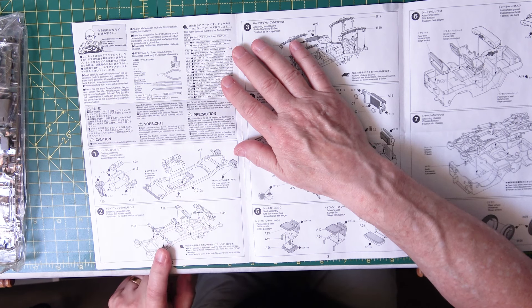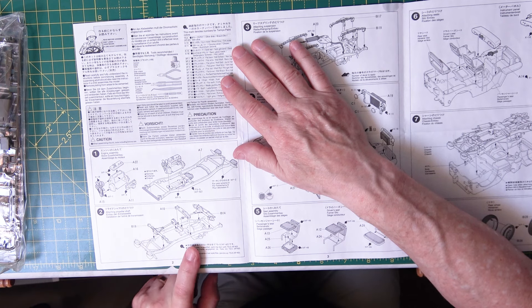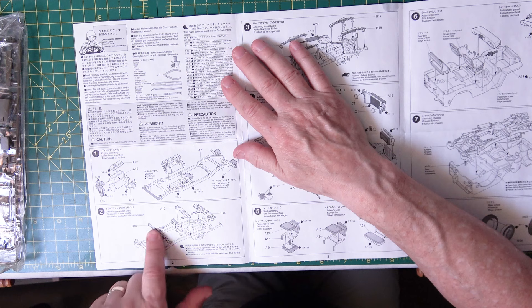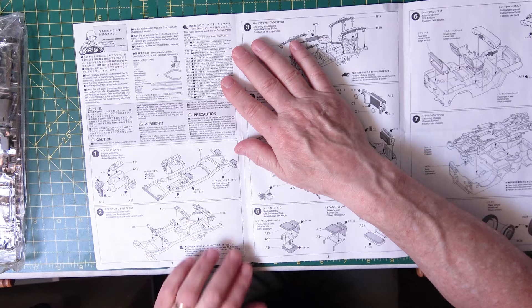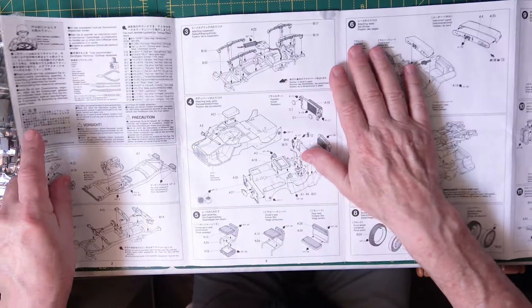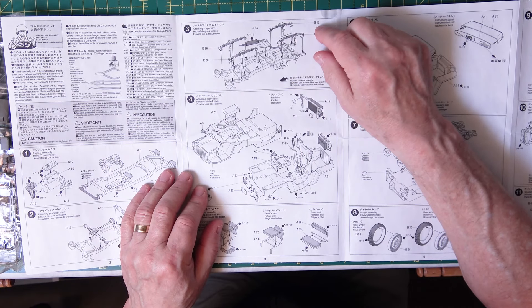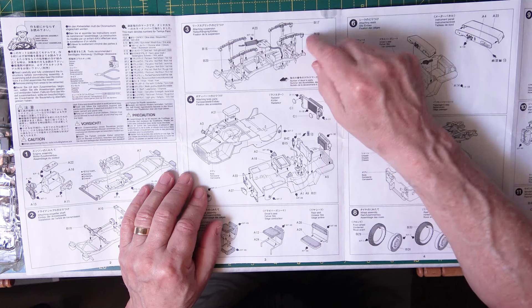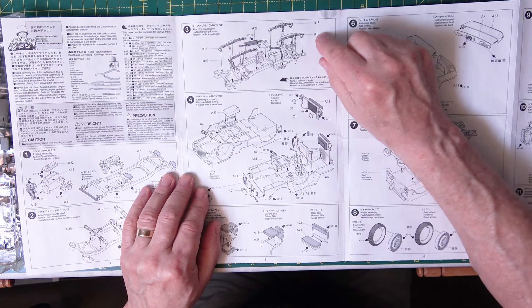You pop it on top of the engine sump area — the frame would already be built up — then you come to number two, and basically you're putting on three parts: the drive shafts for the four-wheel drive. Then going over here you've got the suspension going on and the exhaust going on. It says XF-10 — XF-10 is gunmetal, so a metal color. That'd be rusty if it's been in service a long time.